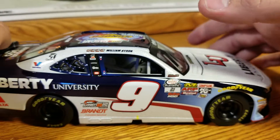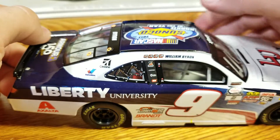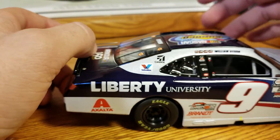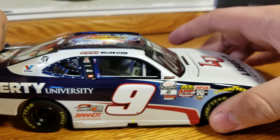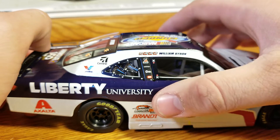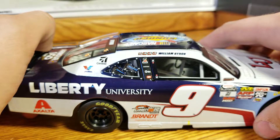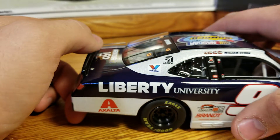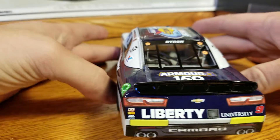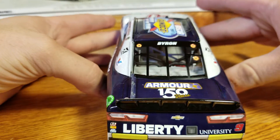On the right side we got only four winner stickers — no championship Homestead one. Down the rest of the right side we've got the Appreciation Tour for Junior's last year, Liberty, and Goodyear Eagles there.